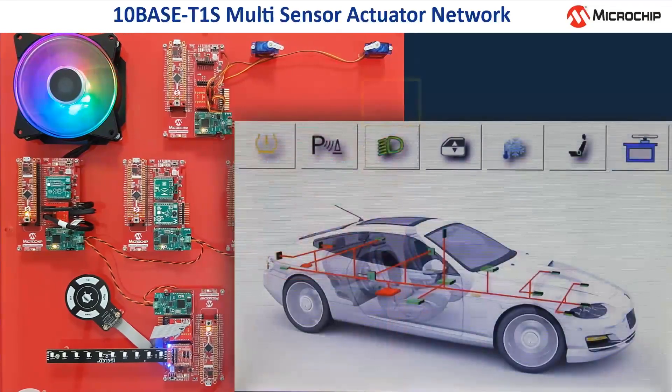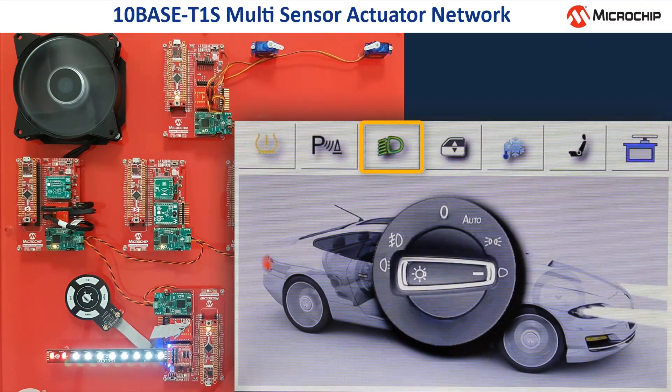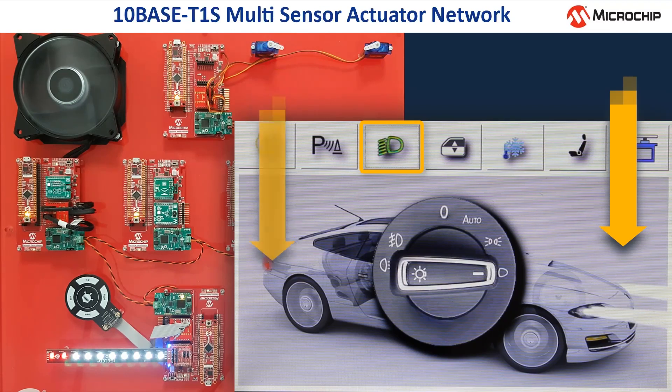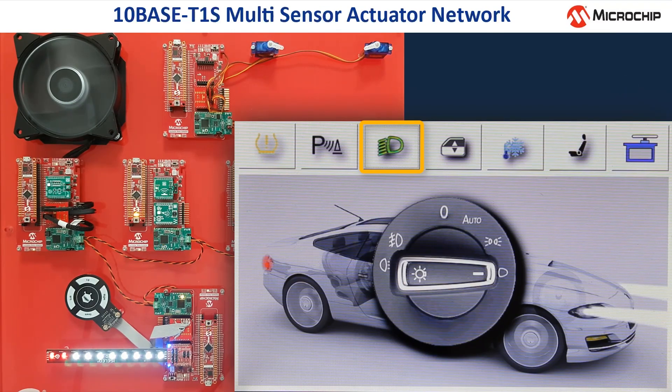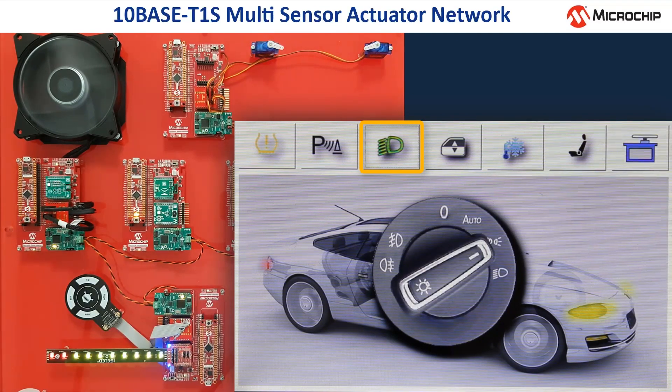Touching the third button on the display activates the light control, and all LEDs are off at the beginning. When I set the rotary switch to headlights, the display shows head and tail lights, and there are eight white LEDs simulating the headlight and two red LEDs simulating the tail light. When I turn the switch to parking lights, the light beam on the display becomes yellow, as well as the eight LEDs.